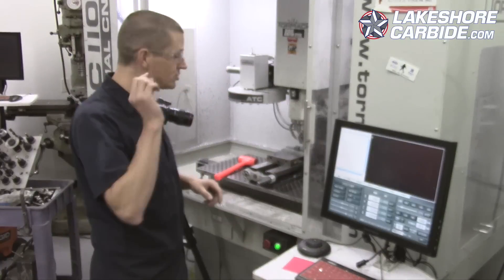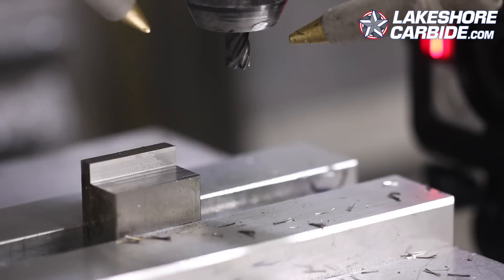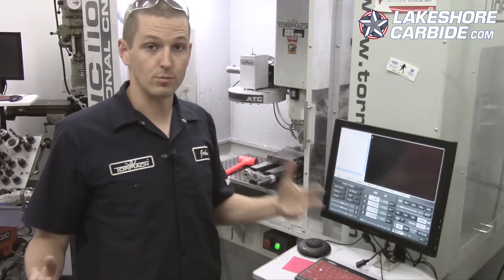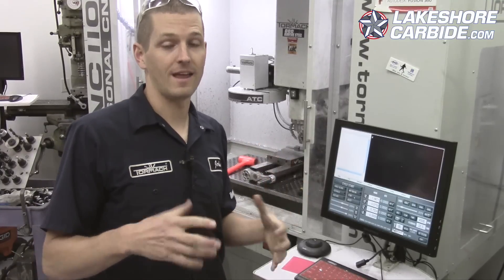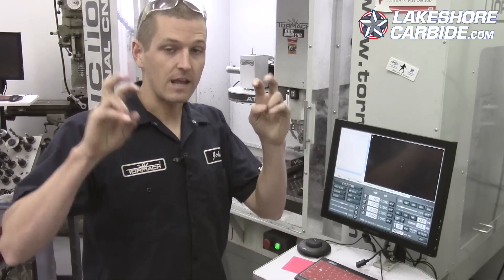Did you hear that? Just the tiniest bit of chatter — and you can see real amounts of blue in that chip. Too much heat. So that's kind of the limit. We're not at the limit of the machine, spindle, or horsepower — but what we're doing is finding the right limit to make that chip reliably. At 30% width of cut, we're trying to get a good, reliable, safe, unattended, good-surface-finish recipe.